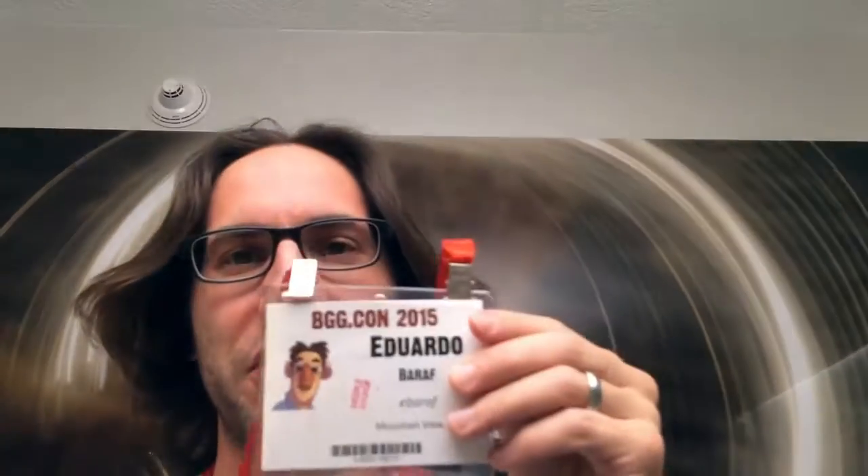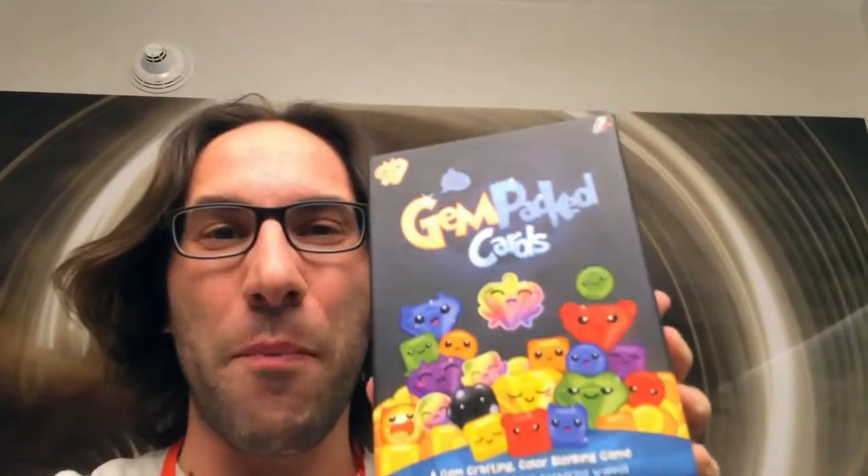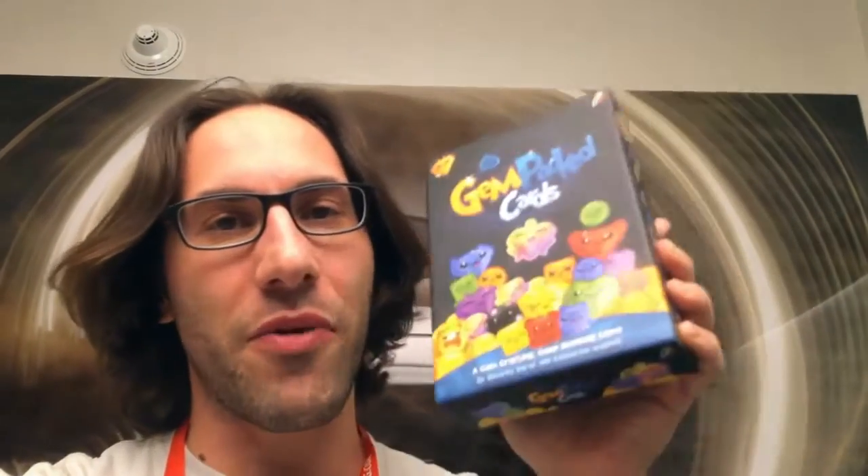Hey everybody, Edo here, and I hope this is coming out because I'm actually not at home. I am at bgg.com at Dallas-Fort Worth, and even though I'm here, I had Emily send this first off-the-line copy of Gem Packed Cards to take a look. We are moving along. I know I haven't had that many updates since the Kickstarter, but I wanted to get to this point.